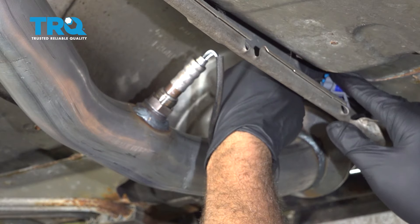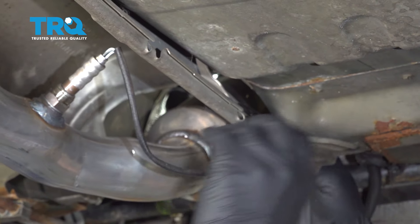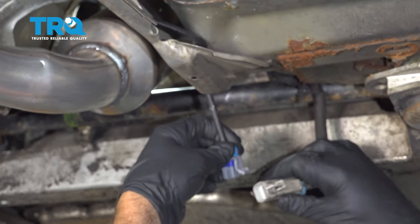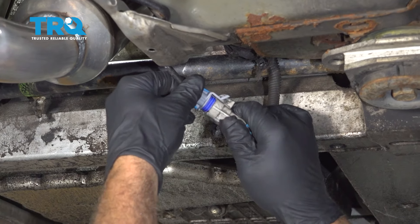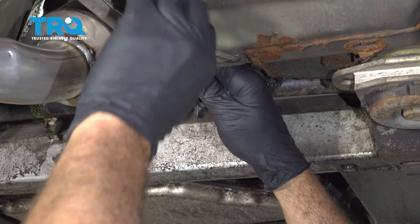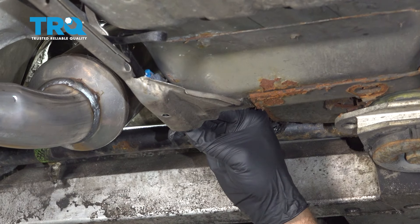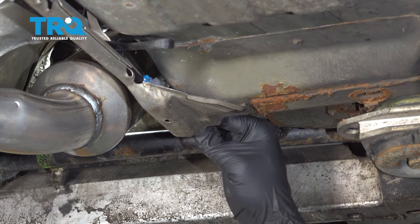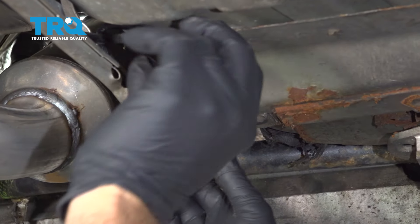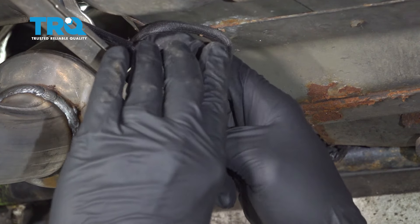Feed your wire up and through. Line up the harness and lock it into place. We can feed this back through so we have our little locking tab — press that in. Once that's locked in, go ahead and wrap up your wire here.